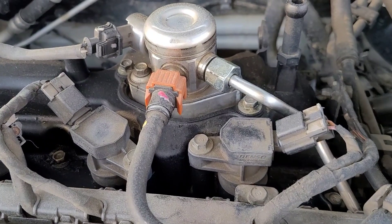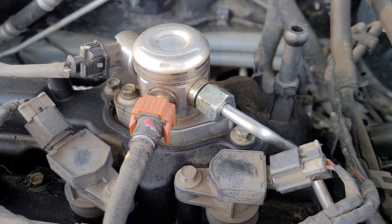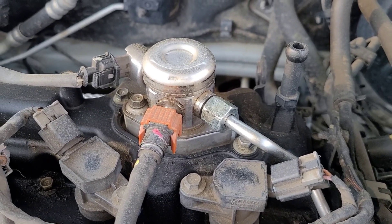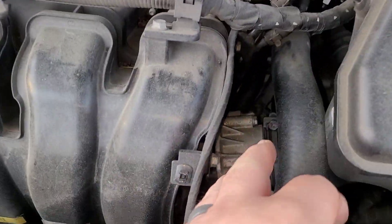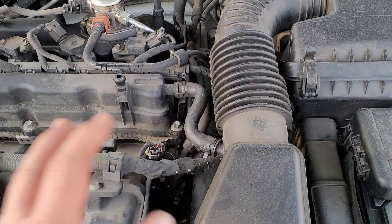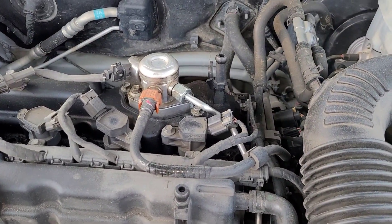I had taken the line off once and inspected it, and it's hard to tell, but I'm thinking the line itself might have a hairline crack in it or something. In order to change this, I'm going to take this airbox and stuff out because I don't want to fight with anything. It's really only a 10-millimeter clamp down there. I'd rather take more stuff off instead of fighting with it.